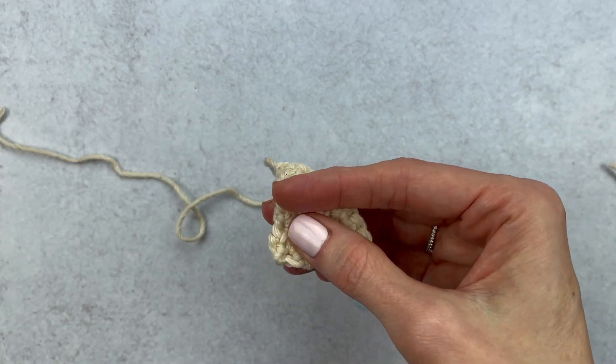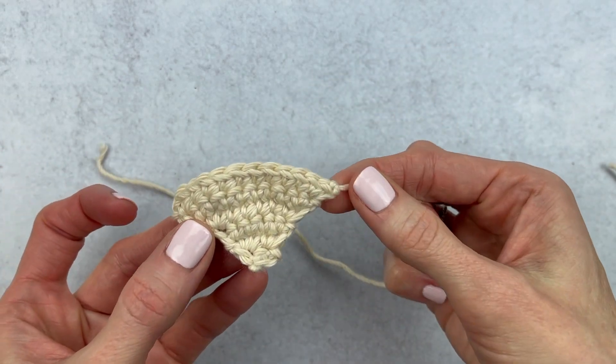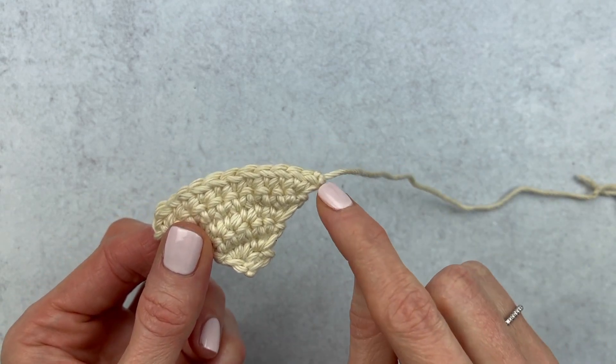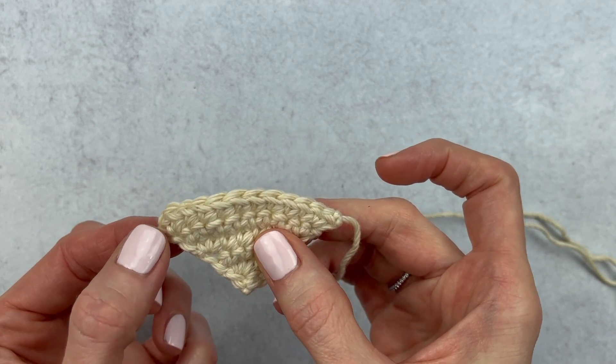This bandana has more of a rustic look. If you wanted a more polished one, you could, before you fastened off, continue to go around the edges and add single crochets or slip stitches to add a more polished look. But I really do prefer just this rustic look of the bandana.